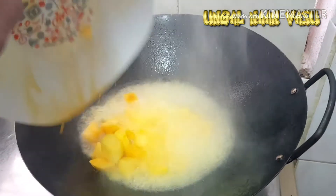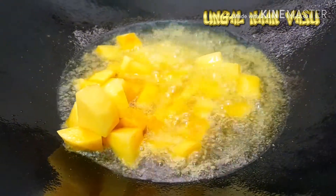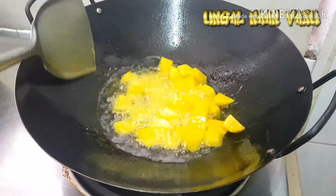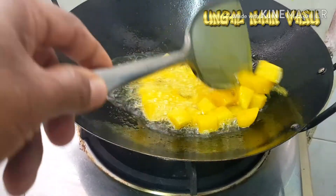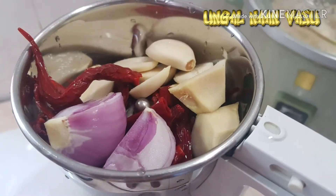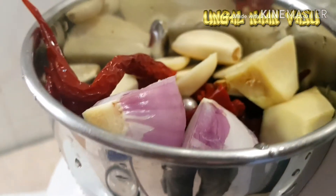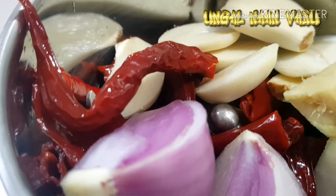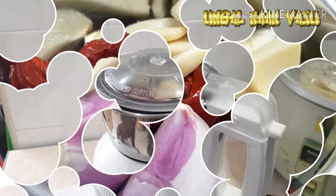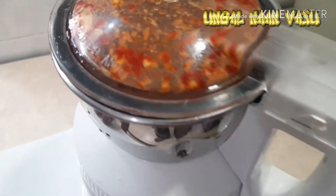Add some salt. Do not fry it, it's easy to add it. Take the ground and cover it. Divide it by 20 minutes. Add the sambal and blend it in and mix it up.